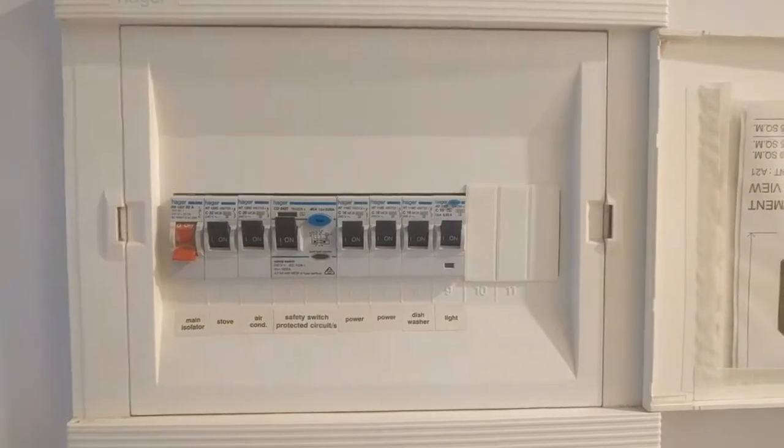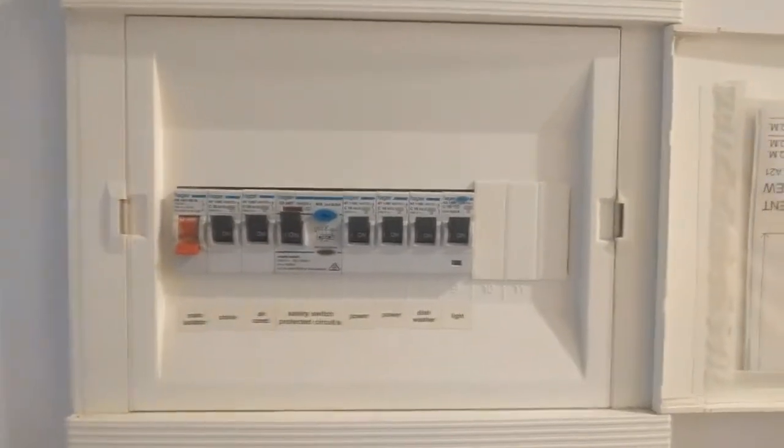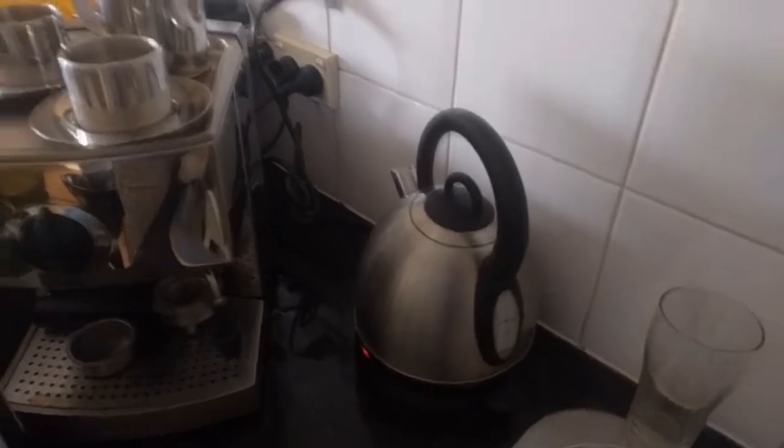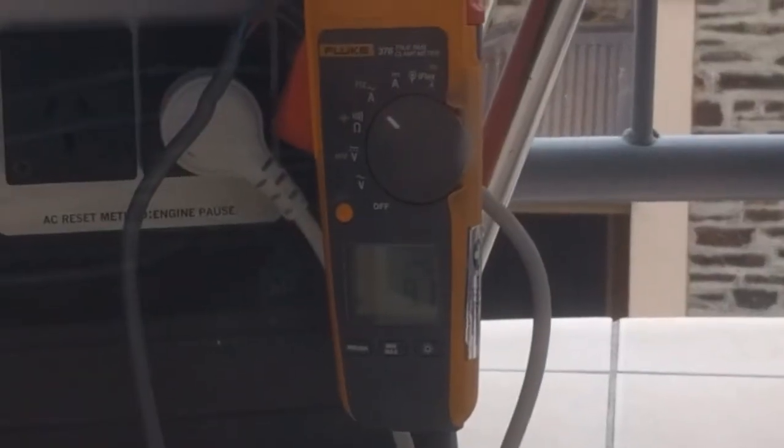RCDs or GFIs are working as well, and power is being backfed to the lights and the power circuits. Let's drive the vacuum — a nice heavy load. In fact, the kettle is about another load. So there you go. 10 amps is full load — I don't know if you can see but that's reading 9.1 amps.